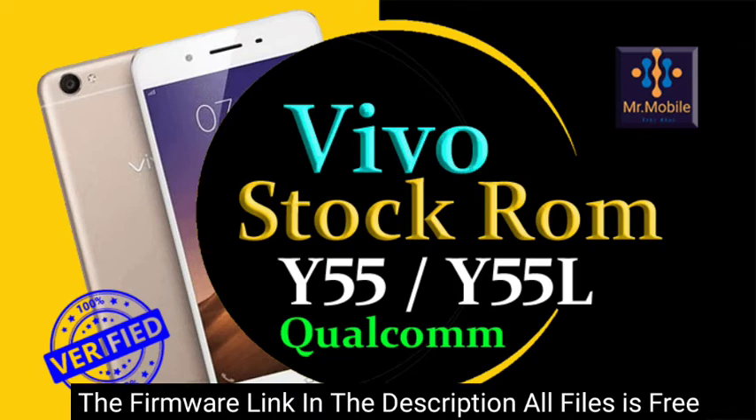You can upgrade or downgrade the software of your phone with the help of these files. And if your phone is dead, by installing these files you can repair the dead software of your mobile phone. With the help of this firmware you can get rid of problems like IMEI problem or unknown baseband of your smartphone.